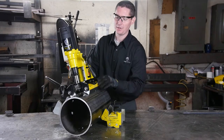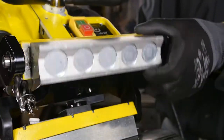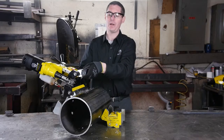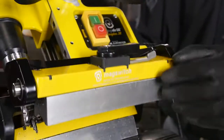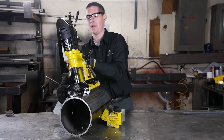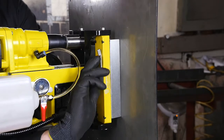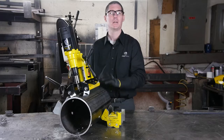You can see we've ejected our slug through the hole. We can now deactivate one magnet — you can see these MagSwitch magnets turn all the way off, so all the debris wipes right away. Reverse the process on this side, and I'm ready to drill again.